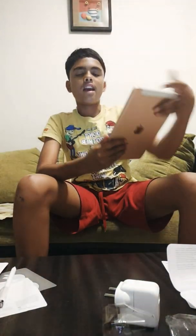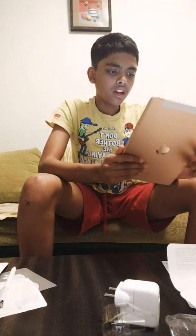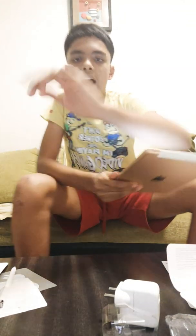There are accessories like a keyboard, but I haven't got it here. So yeah, this is it. Hope you guys enjoyed. Stay tuned. Bye bye.